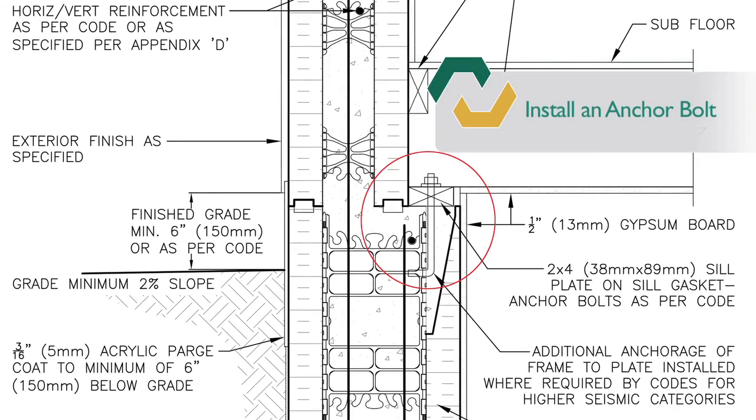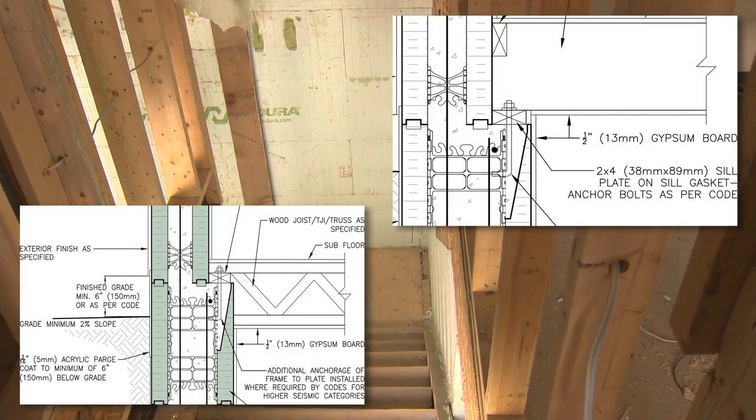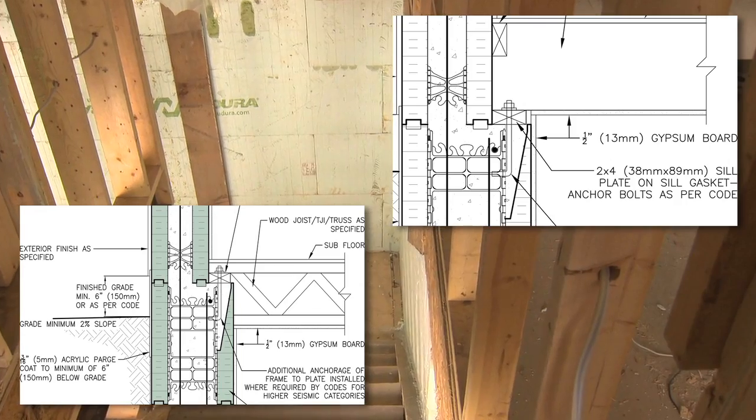Once the concrete has been placed, install anchor bolts as per the local code that will connect to the sill plate, giving a connection point for the floor joist. Using this combination of Nudura forms and accessories, you can incorporate the use of both bottom and top cord bearing floor joists into your design.